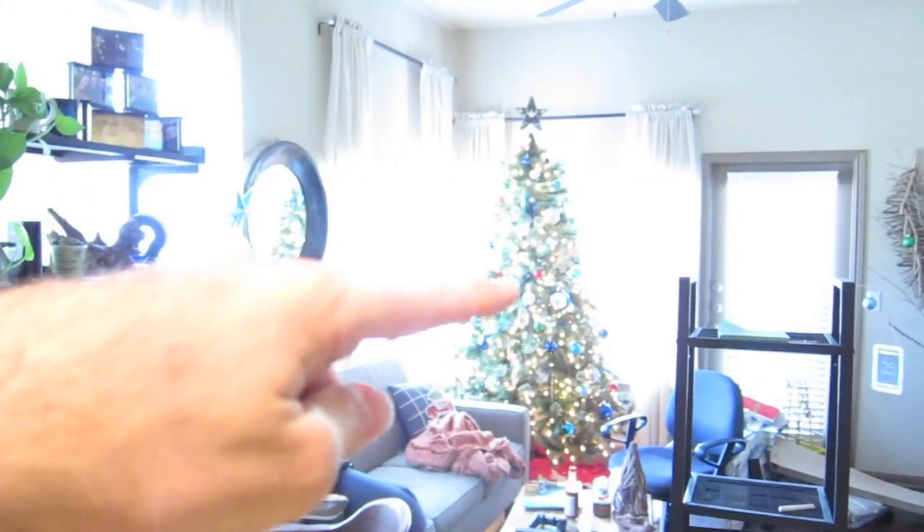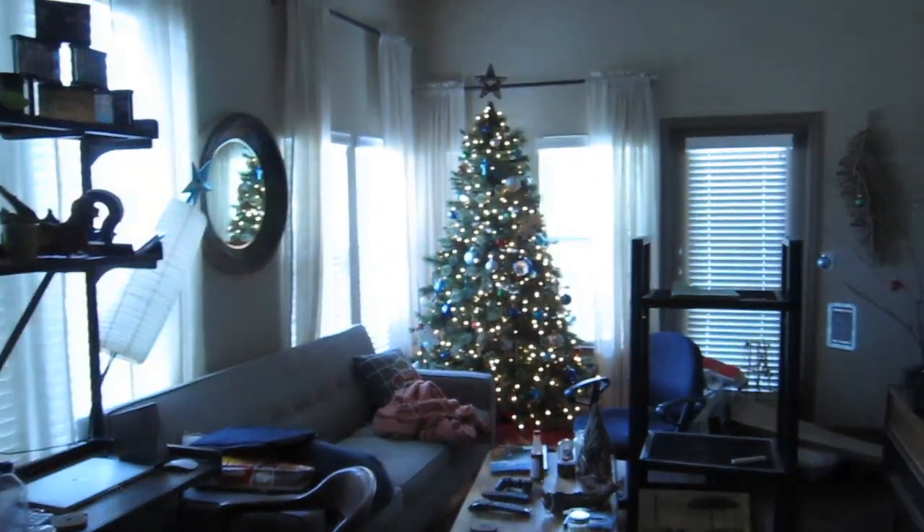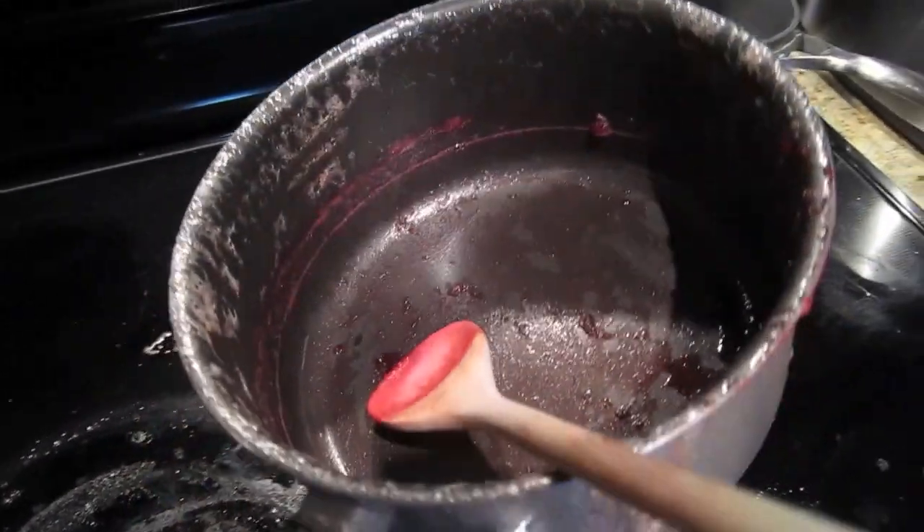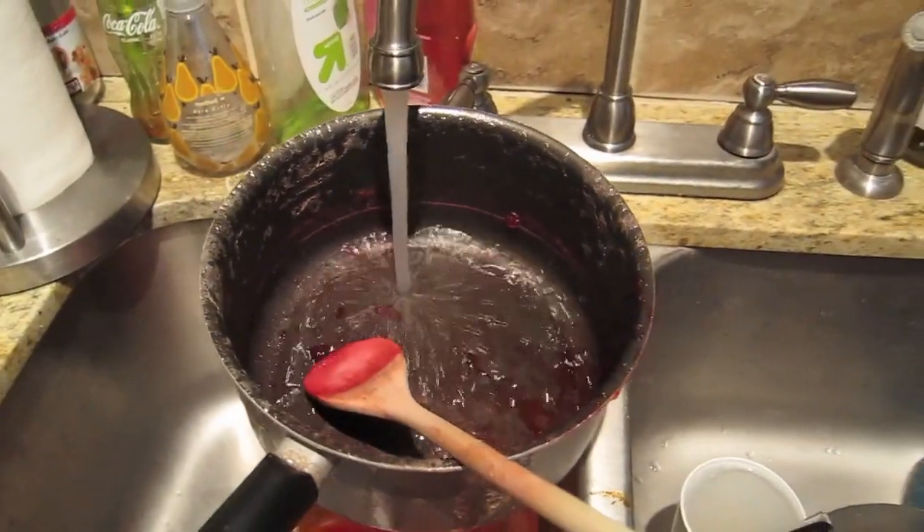Thanks for watching today everybody, hope you have a great holiday. Hey, there's my Christmas tree - I know everyone's going to start setting up soon, so I'm already done! See ya! I just have to say the aftermath of this makes it look like I was cooking brains, so be careful. Make sure you clean up because you don't want someone to stumble in and think it's a crime scene and then you get arrested and your family has to get a lawyer. It's Thanksgiving Day - just clean up, just run the water, put some soap in it, call it a day. Look at that, it looks like blood. I'm going to have to mop this whole place down. I've seen CSI, I know how this works.